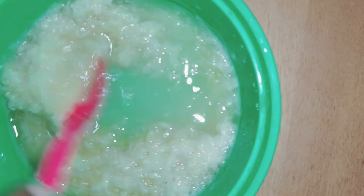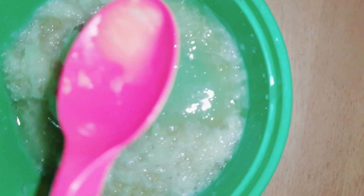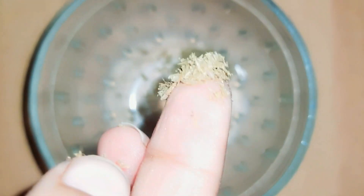We also use the potato juice. Add the juice and mix it in, or add the juice. Let's mix the juice together. Then add the juice and mix it in.